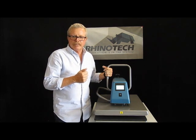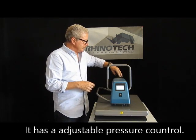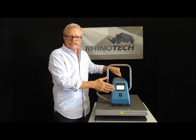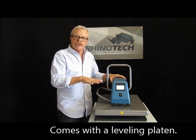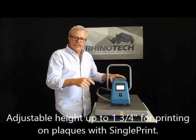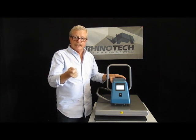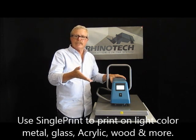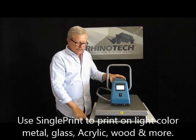It does have an adjustable pressure control, which is right here. Clockwise will bring it down and counterclockwise will bring it up. Then you can check your reading when you do that. It also has a leveling platen so you can adjust down based on what you're printing on. You can extend this up so that you can actually print up to a 1 and 3 quarter inch item, such as if you're using single print, which is our paper for doing hard surfaces — so we could do plaques, awards, and so forth, as long as they're flat in this particular unit.